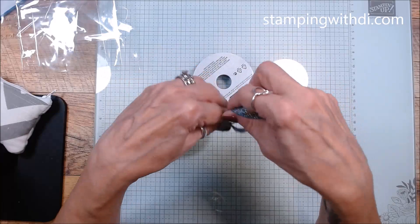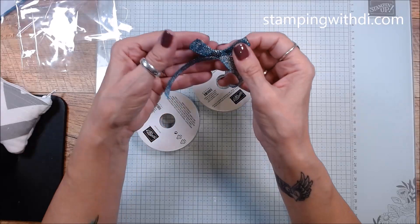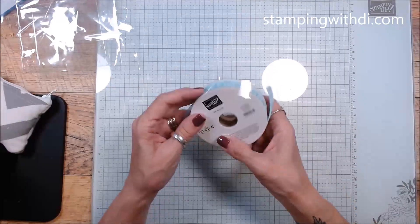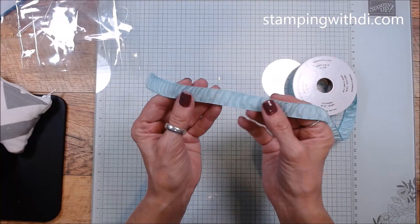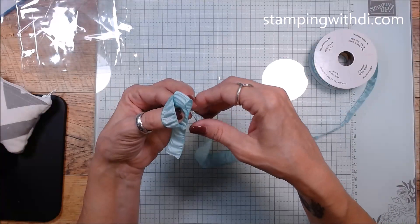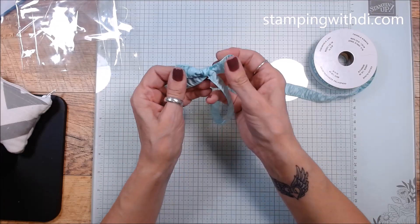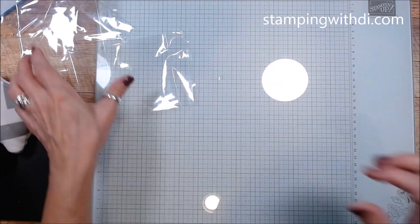This tie holds really nice — sometimes you tie things and you can't get it to keep the bow, but this holds great. Then this I believe is from Celebration — this is the Pool Party Crinkle Ribbon. Look how fun this is! I might use it around a box rather than a card because of the size, but isn't that fun? I just love all that crinkly look to it.